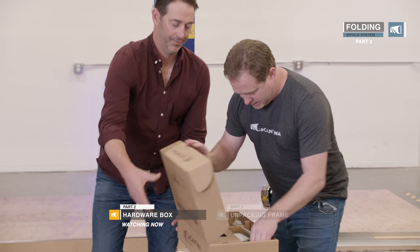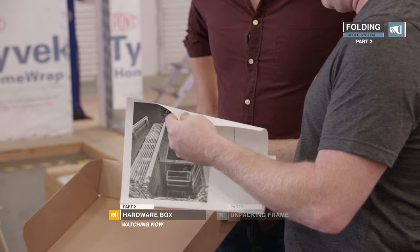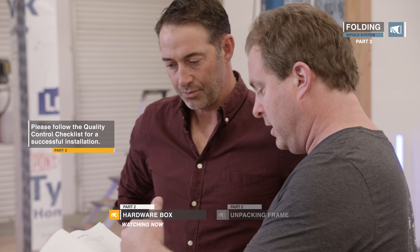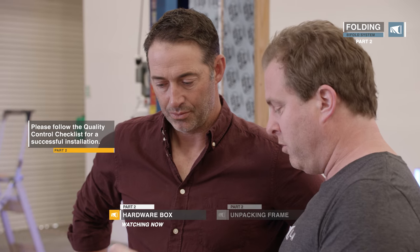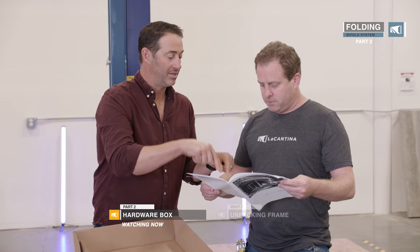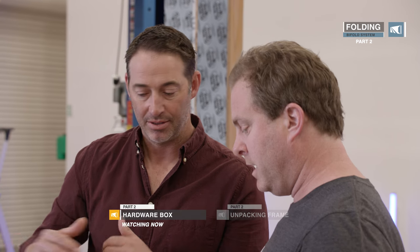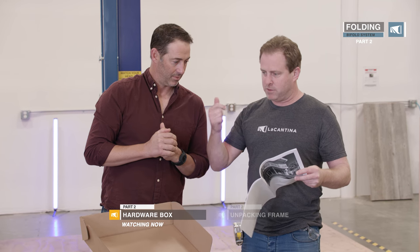This installation manual has everything. It's got a quality control checklist for the installer to make sure you're doing all the points properly. It's also got all the recommended tools and a step-by-step guide for installing the product. I have one of these in my toolbox because I've done so many of these — it's just the easiest paint-by-numbers. It's very pictorial and self-explanatory. There's one for folding, sliding, and screen doors.